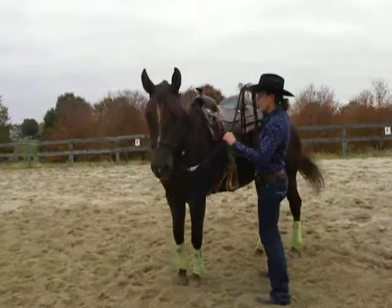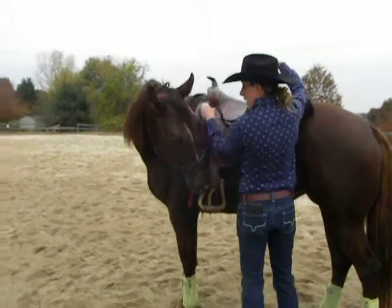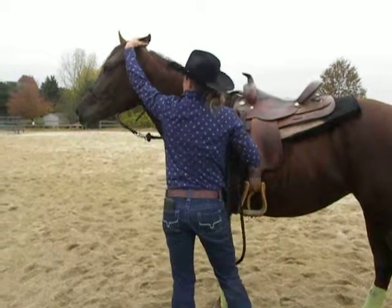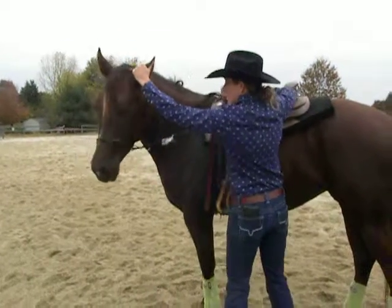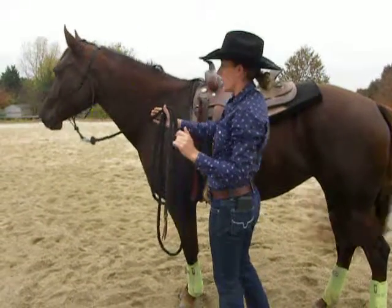So you're going to flex them just like you would normally — I'm going to pick up, tip her nose and have her soften. But in addition to when you flex like that, you're going to hold on to her ear. So I'm going to grab her ear here and kind of pull, and bump on the halter at the same time and wait, bump a little bit there. She gives, and I'm going to release all pressure.